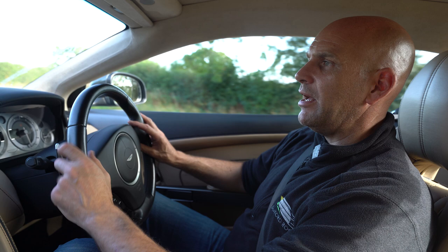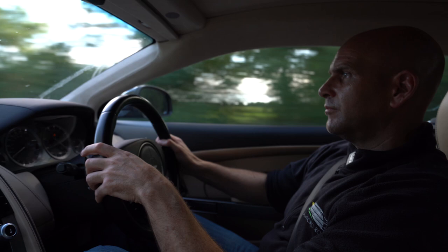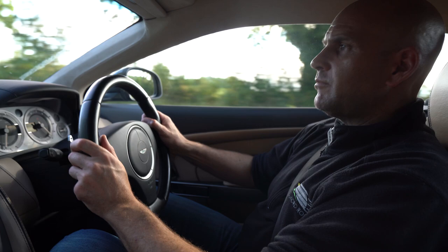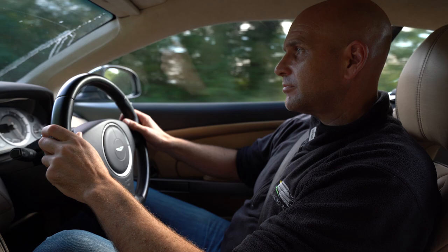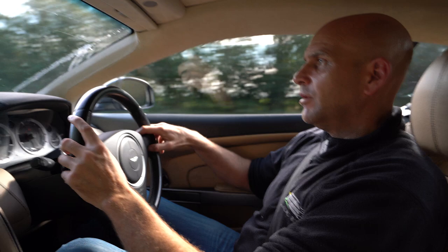We'll build up speed now and try to invoke ABS with pretty much the hardest pedal press I can do. We did brake down there quite nicely — that performance probably still outdoes some steel-disc cars. But that level of force should have given the ABS system a workout; because the braking performance is so poor from this worn set of carbon ceramic brakes, it's not capable of even invoking ABS.